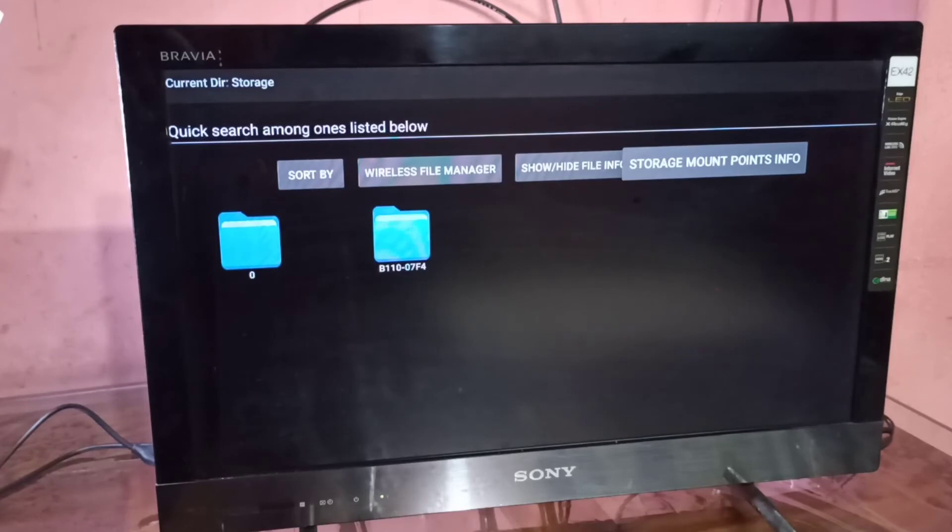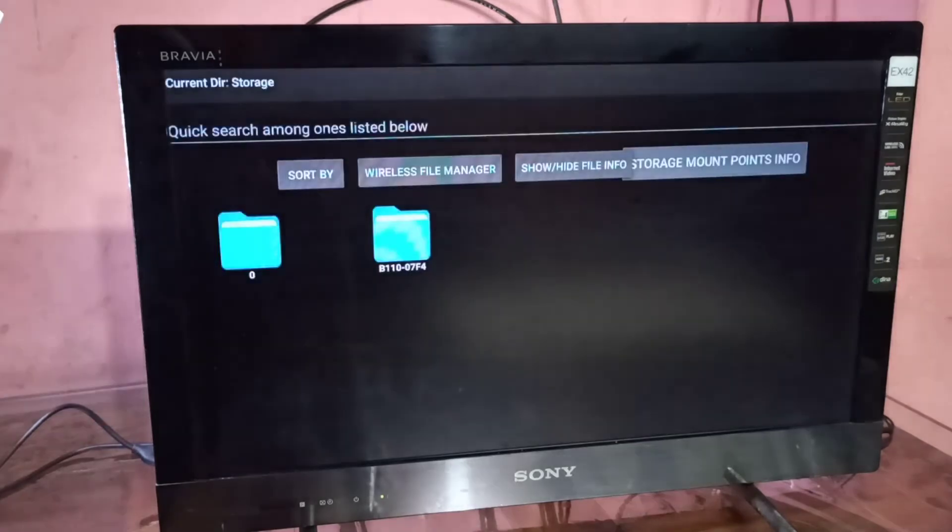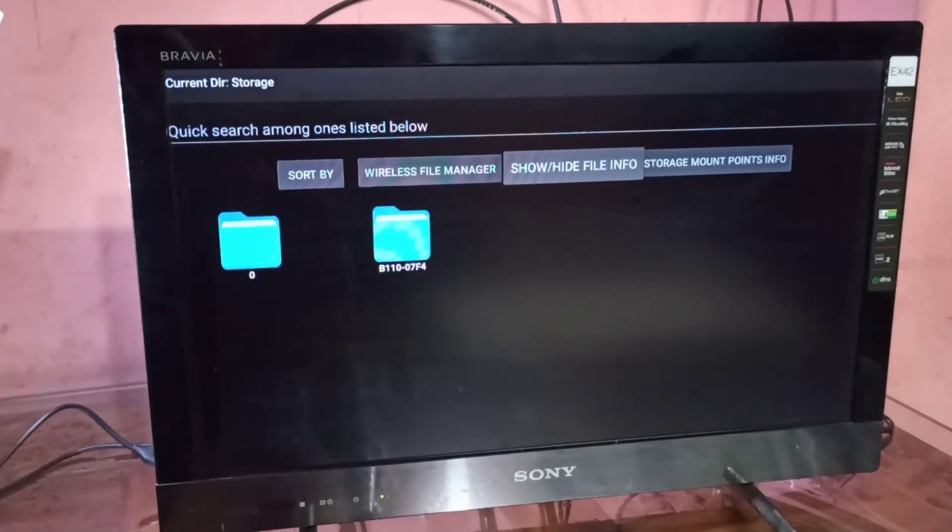Let me check the storage mount point info. You can see emulated 0 — that is the internal storage of the Fire TV Stick. Then the second one, storage B11007F4, that is the hard disk.